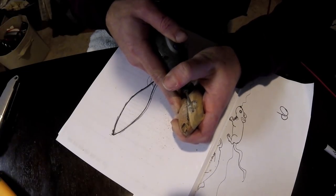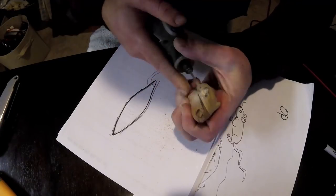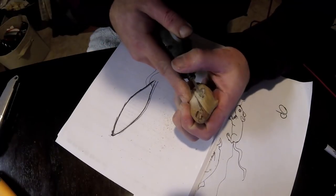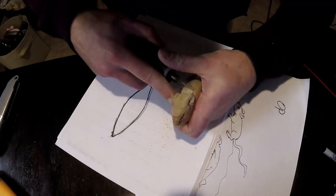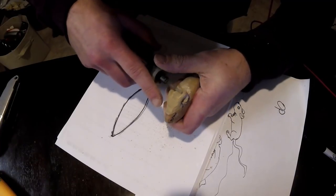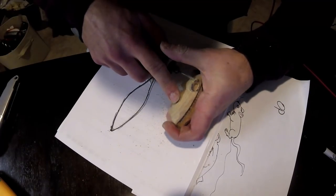I'm glad I used the poplar wood for the top because it would have been impossible to carve out the ears in as much detail using the wood we used for the bottom part of the lure. It all works out. Here I ground out some extra lines — some extra wood that was hard to get with the box cutter — and that's pretty much all done.